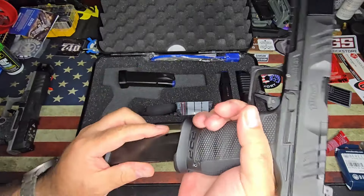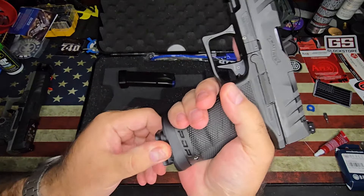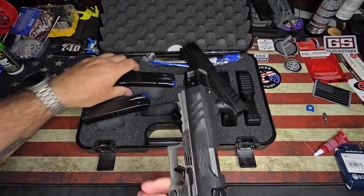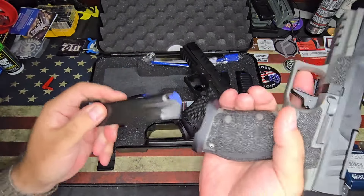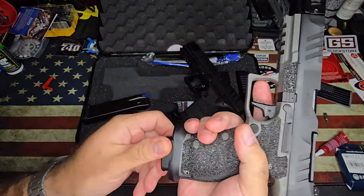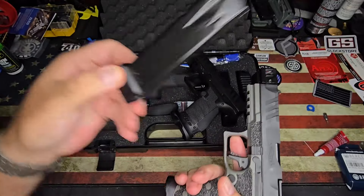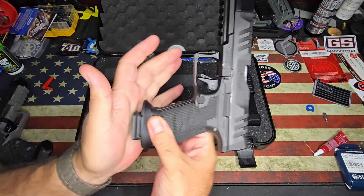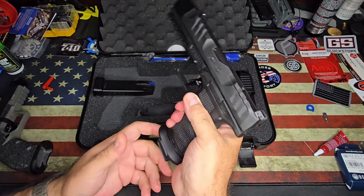So if you do have the other PDP, these mags will fit too, and of course they stick out — no problem there. I don't think these will fit in here — no, because of that base pad, it's extended. But these mags will go the other way; that's from the PDP Pro full size.